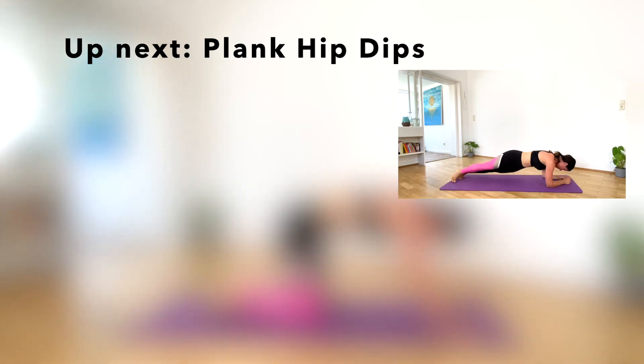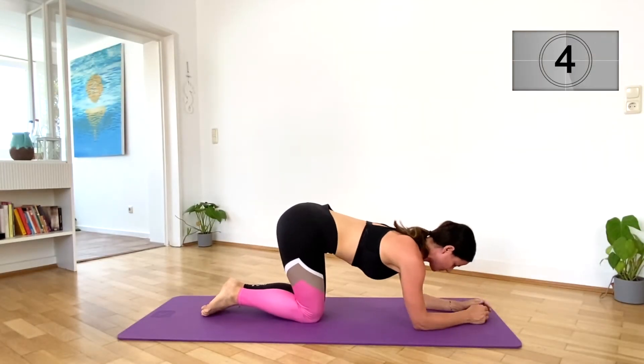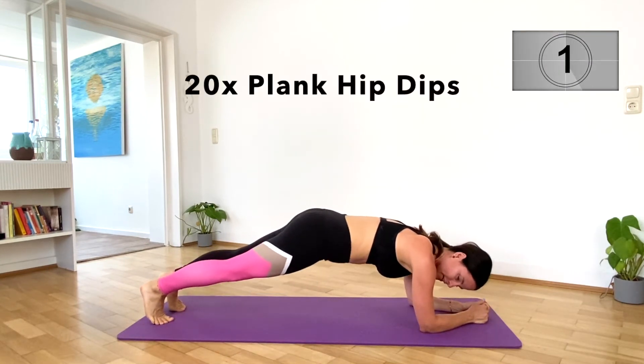Up next, plank hip dips. Let's do 20 of them.